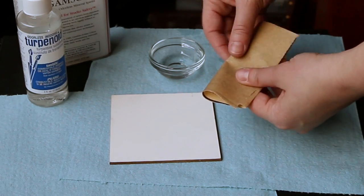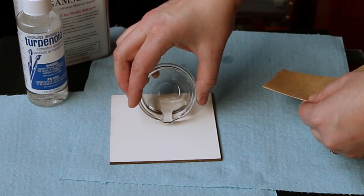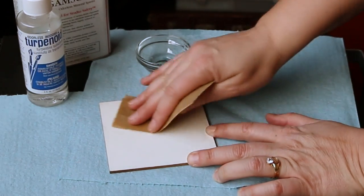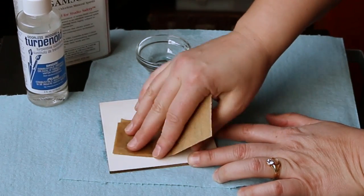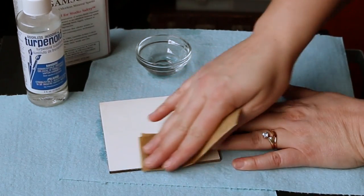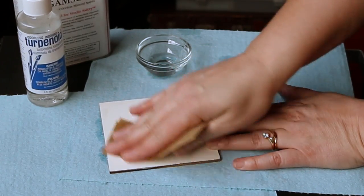This is how I prepare my panel. I use a piece of 220 grit paper and a little bit of turpentine — either Gamsol or terpenoid, which are odorless mineral spirits — and I rub it just enough to knock off the texture. I don't want to rub so much that I sand off most of the gesso; I just want to get the texture nice and smooth.